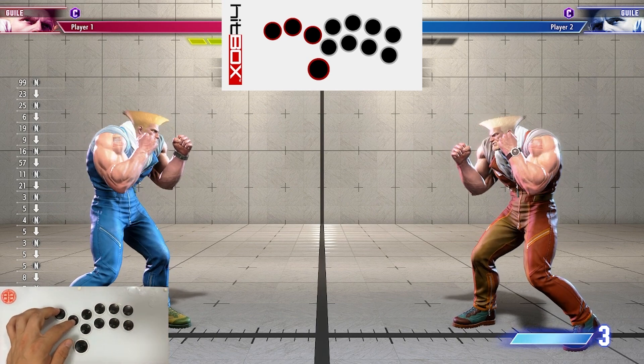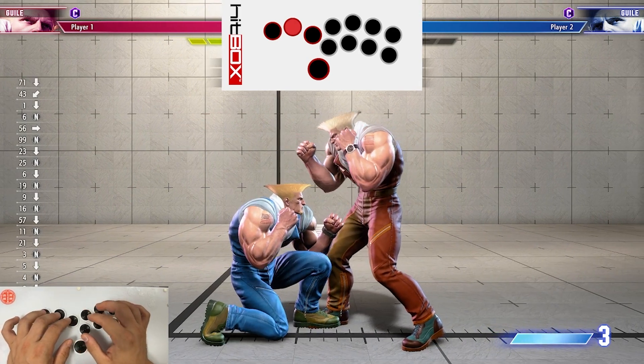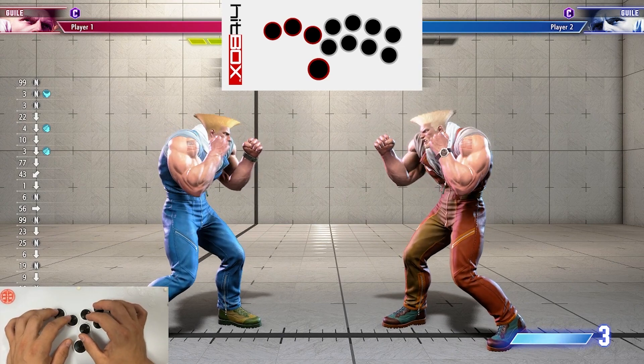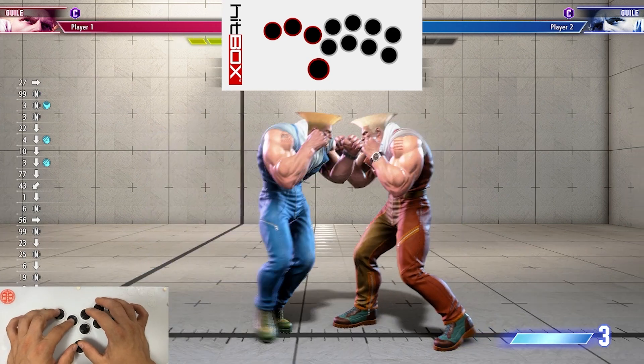So the first combo we're going to look at today is Guile's basic light B&B — any light jabs into standing light kick. This one can be a little bit tricky at first, but the more you practice it, the easier it actually gets. There are two tricks with this.